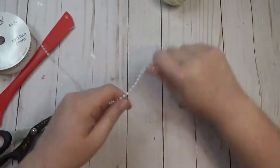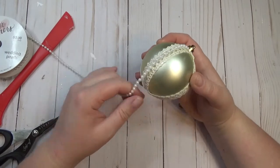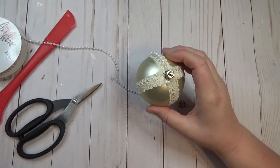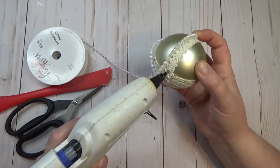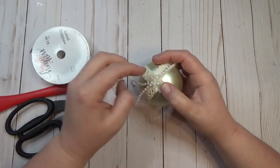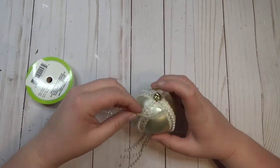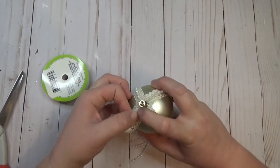Once I had all the lace glued down, I took a spool of stringed pearls and glued them along the top of the lace. You want to leave a tail on the pearls after you get to the bottom — glue it to the center bottom and leave about four inches hanging down as a tail. Do that on all four sides to make it look like there's a little tassel hanging from the bottom of the ornament. Then I created little loops with the same lace ribbon and glued those in between each of the lace and pearl sections.